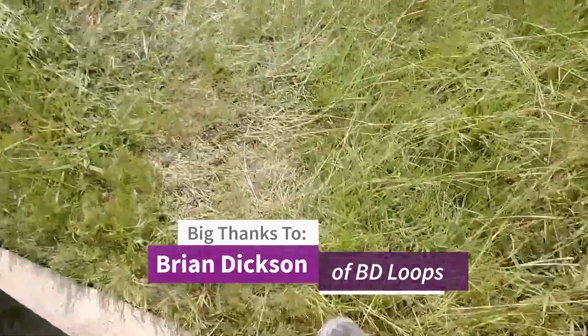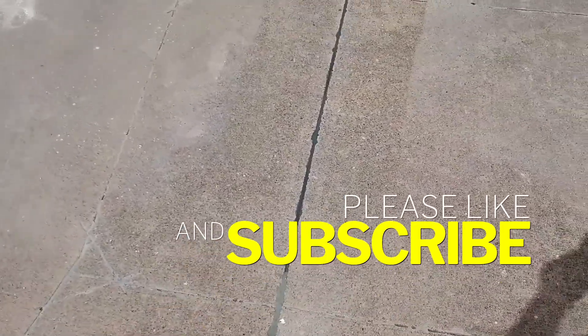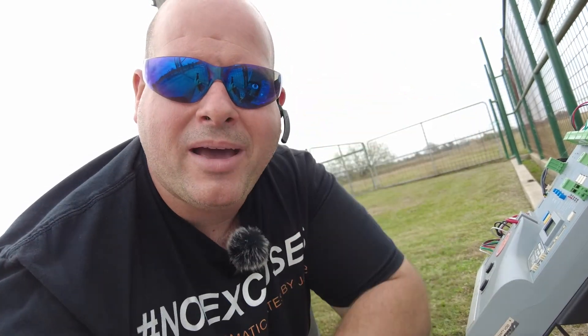Maybe I should show you the final product. This was installed over an old faulty loop. And if you don't want to miss another one of our videos, don't forget to ring that bell.